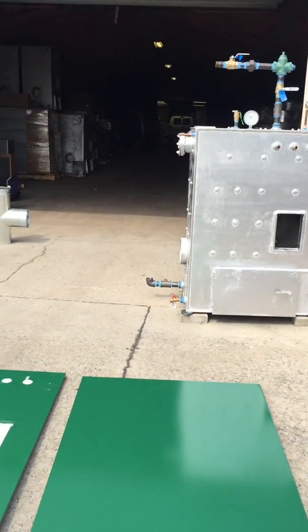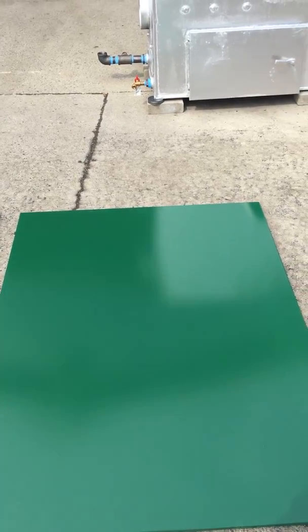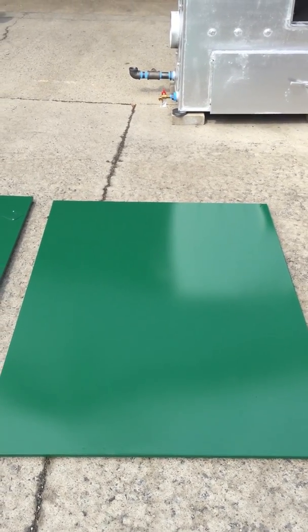Now we're going to show you the green jacketed shell that goes on the outside. Dave, you want to go ahead and explain this first solid unit?